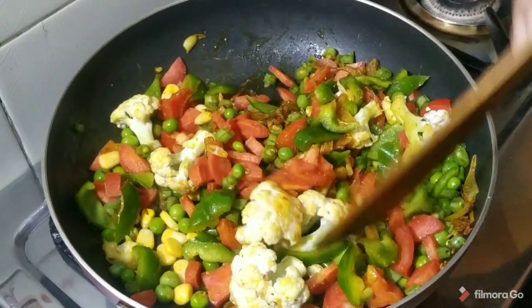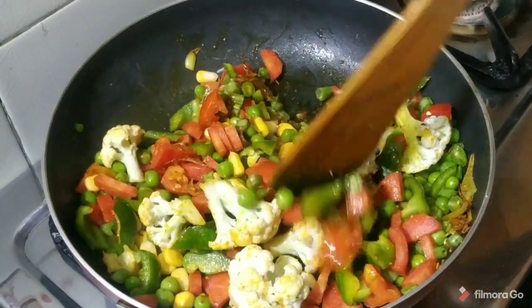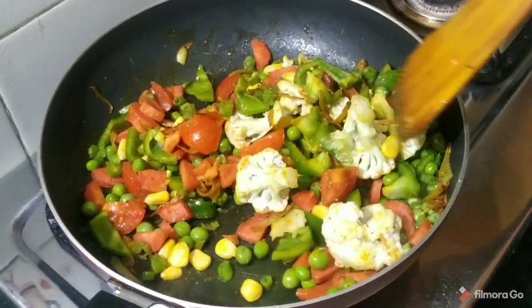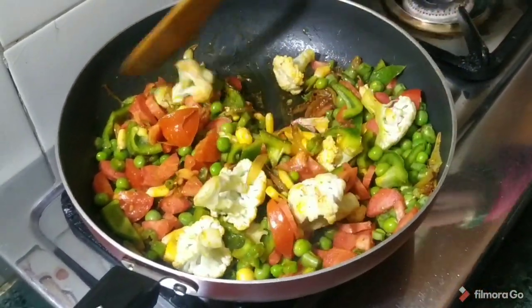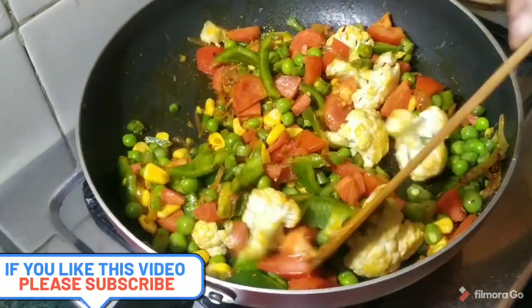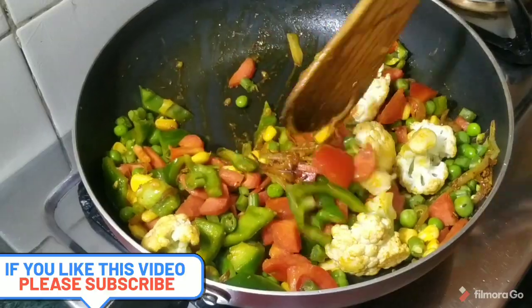When we eat it with brown rice, we can make some accompaniments, and then we can enjoy it. I have added all the vegetables, so vegetables are very useful.